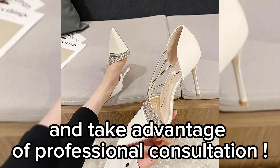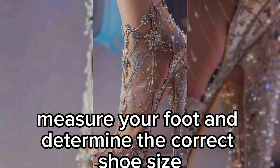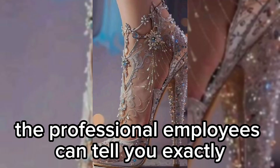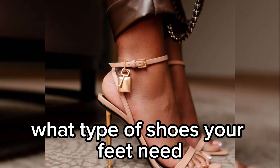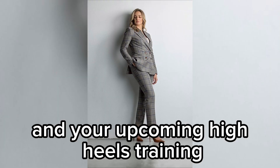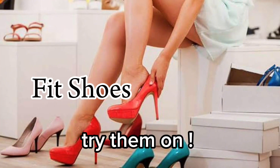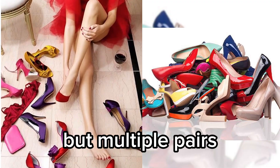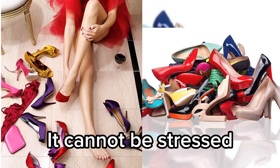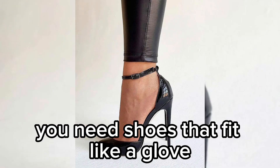Do not buy your training heels online. Go to an actual shoe store and take advantage of professional consultation. Let the staff measure your foot and determine the correct shoe size. The professional employees can tell you exactly what type of shoes your feet need. Tell them about your plans and your upcoming high heels training; they will present you with some suitable models.